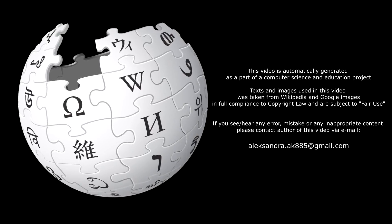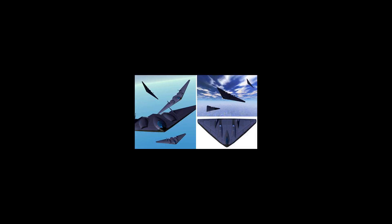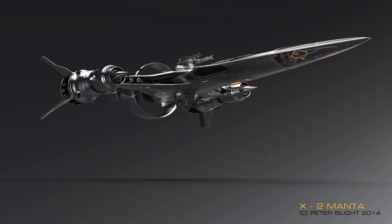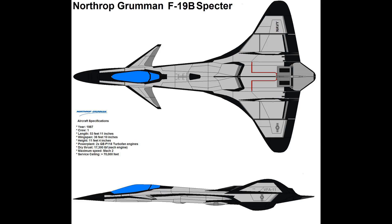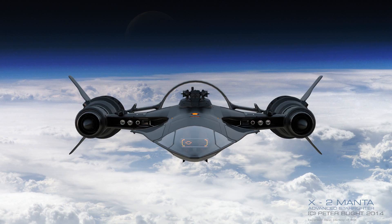The Lockheed Martin X-44 Manta multi-axis no-tail aircraft was a conceptual aircraft designed by Lockheed Martin that has been studied by NASA and the U.S. Air Force. It was intended to test the feasibility of full yaw, pitch, and roll authority without tailplanes. Horizontal or vertical attitude control relies purely on 3D thrust vectoring.